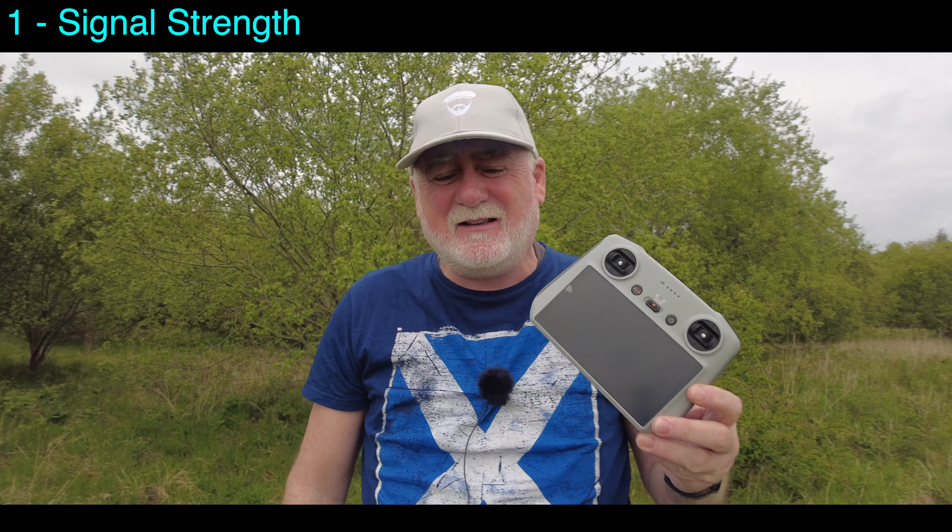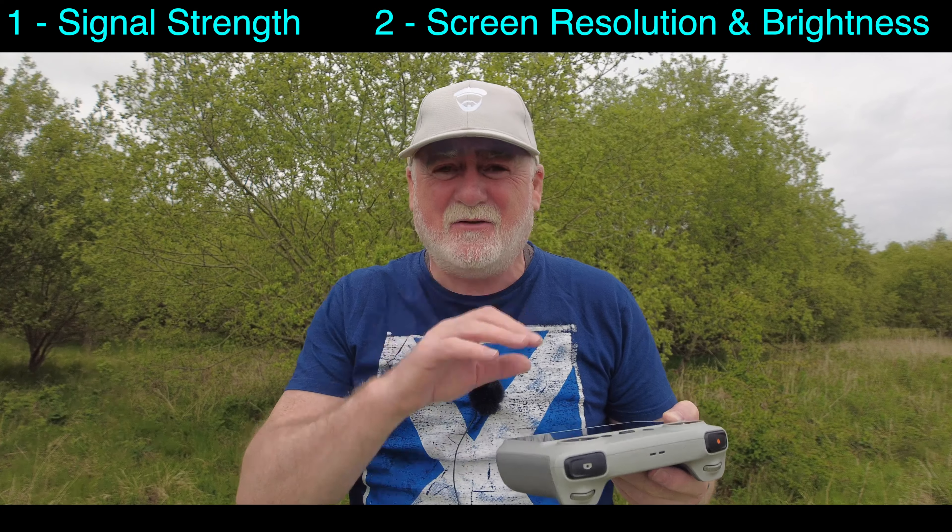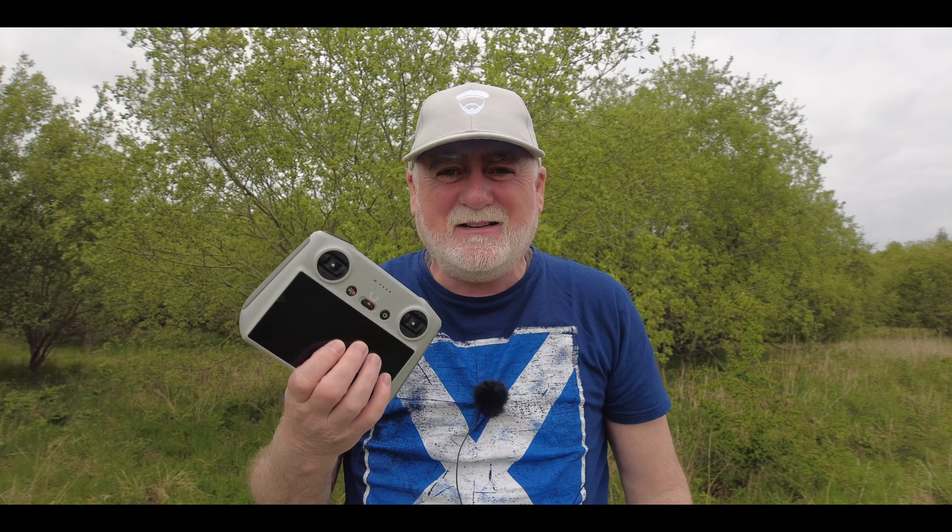First of all, the signal strength is very, very poor on it. Second of all, the screen resolution is very low. For those two reasons, this to me is almost unusable.